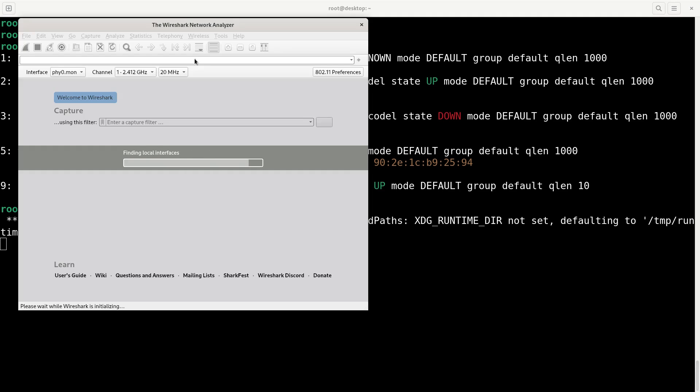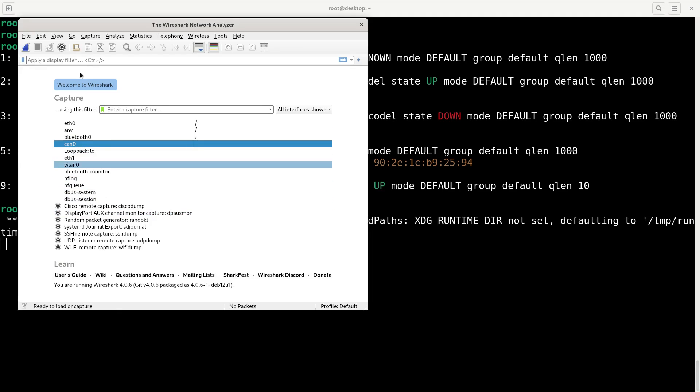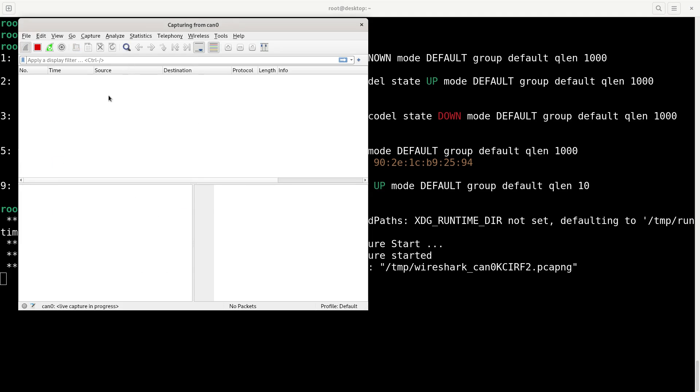Now if I run Wireshark, I have a CAN adapter available - there it is. I can start capturing the CAN adapter just like a normal network interface. Since this is just sitting on the desk I've got no messages flying around, but I'm going to install can-utils which has a command called 'cansend' so you can send some messages.